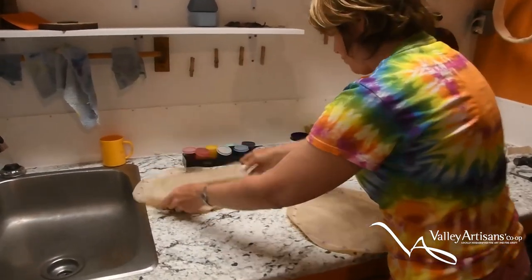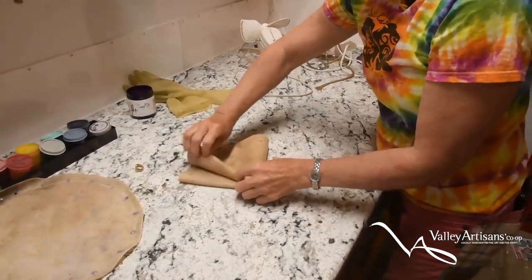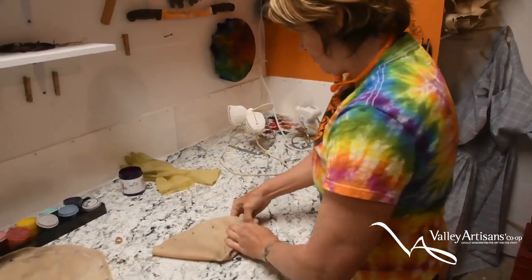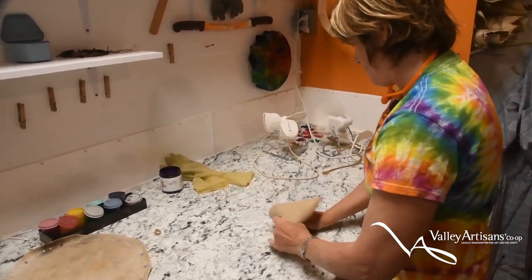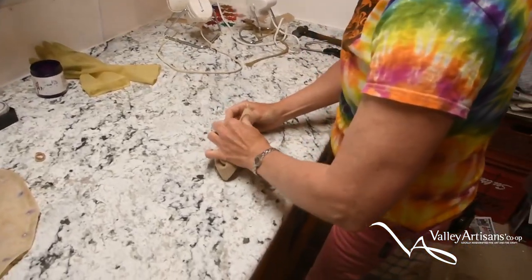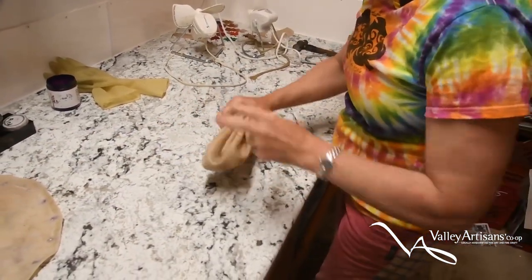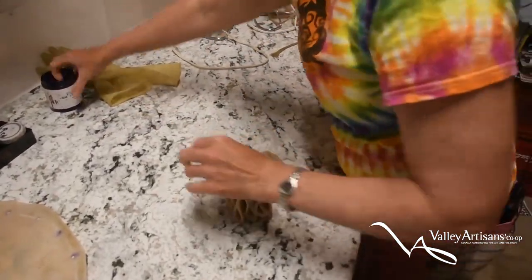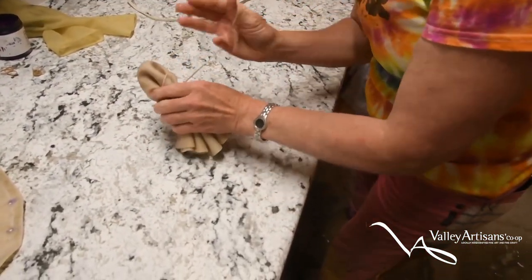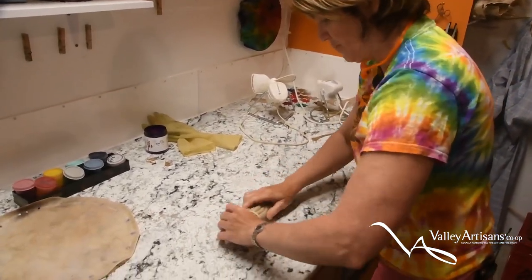For this one we will do a star pattern. I'm going to fold it for a star pattern just like you would fold a t-shirt for tie-dyeing, except it's a little more tricky — with leather or rawhide the dye won't soak through the way dye goes through fabric, so you have to be a little more careful.